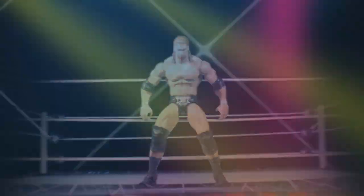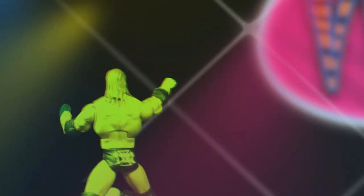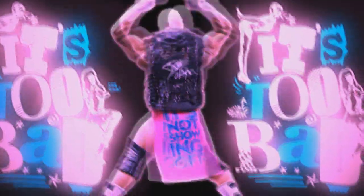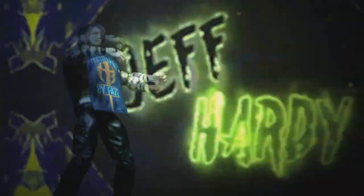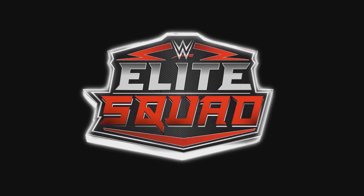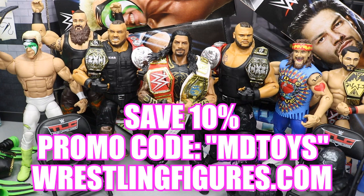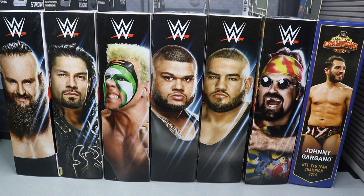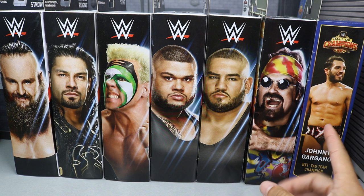This is brilliant! Go get Elite 62 and more over at RingsideCollectibles.com using the promo code MBTOYS to save yourselves 10%. Welcome back to another Mind A.M. Toys video. Today we're going to be opening up all of Elite 62 plus this Hall of Champions Johnny Gargano.